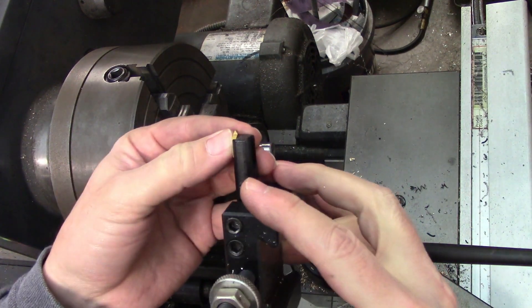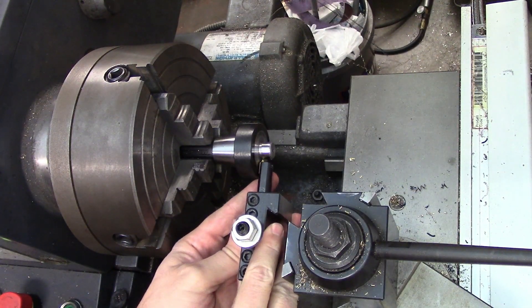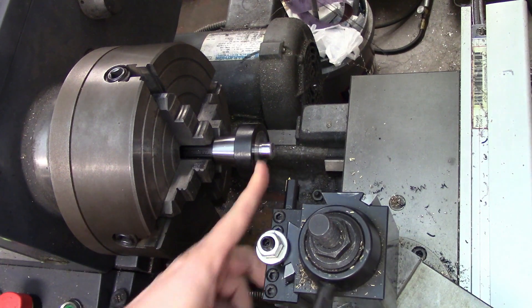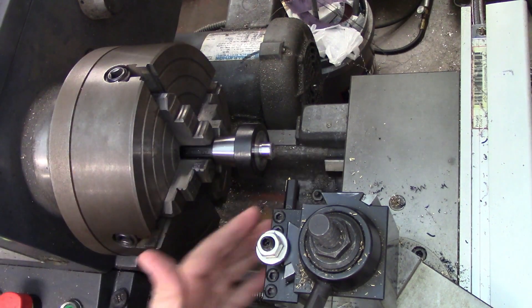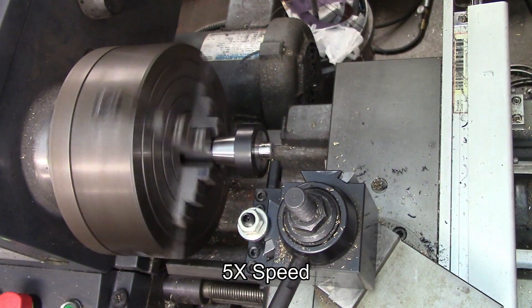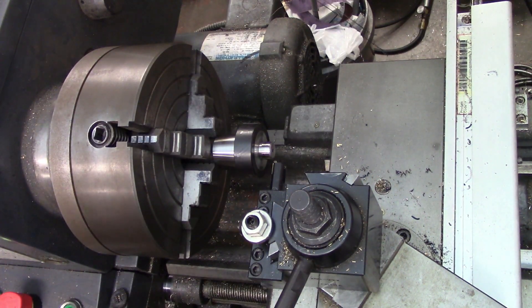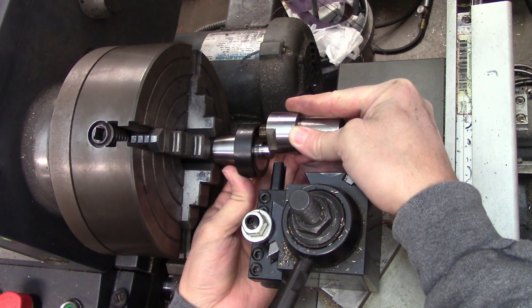I've got my threading tool set up — this is a carbide insert one. It is really small and it will fit into the thread relief, but just barely, so I'm going to have to be really careful not to run into the shoulder. Because of that I'm running the lathe as slow as it will go, which is 50 RPM. I've already done all the setup to get this perpendicular — I've shown that in other videos so I won't show it again here. There's my first scratch pass — the pucker factor is quite high on that. I'm going to use my old part to make sure I'm getting the right thread count, and that looks good.